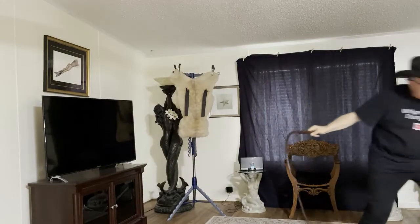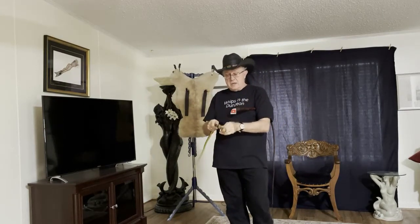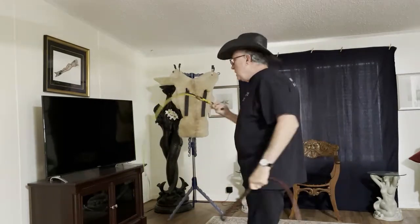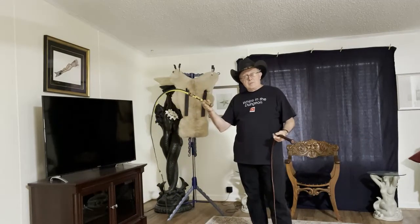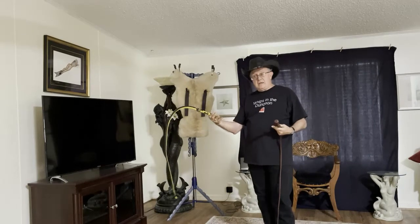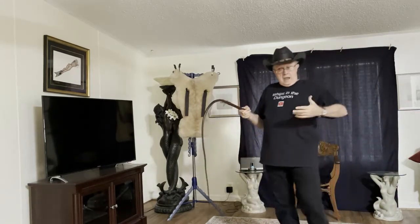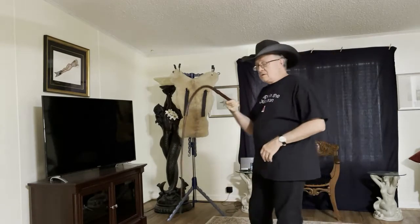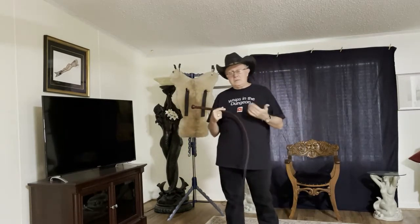I guarantee you, in a dim-lit dungeon, you're not going to know that's a 32-platt whip. I'm retired Navy and I wanted a Navy commemorative whip, so I have a couple of collector's-grade whips, but I don't throw them regularly in the dungeon — there's too much invested in them, they're too fragile. I might throw them at a show, but not in a dim-lit dungeon where I can't see an obstacle. I throw my 16-platt count whips, which is the majority of my collection, every dungeon set for 21 years.